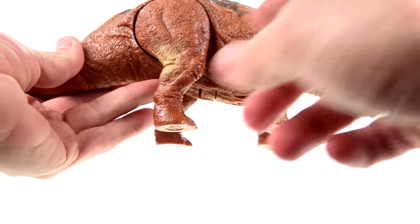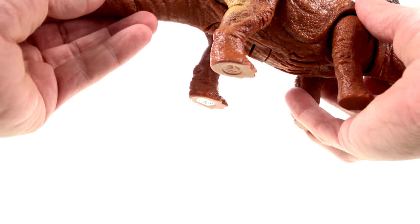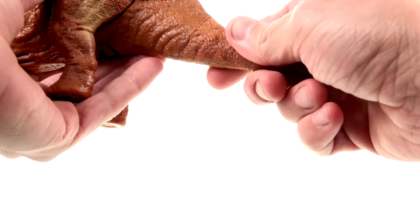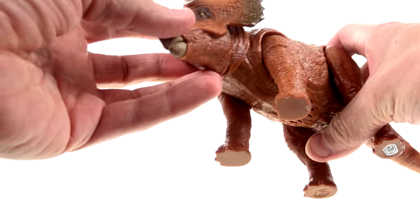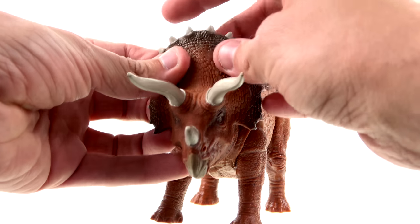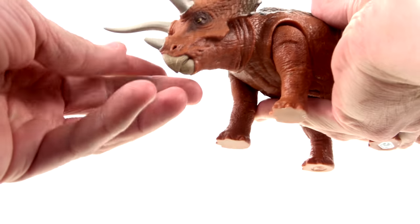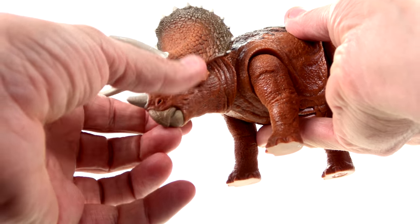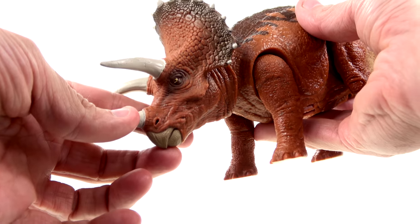Looking at the paint overall — really nice. You've got the brown, you've got some darker browns throughout, everything on here is painted very well. The sculpting looks good. His tail doesn't rotate or anything. Looking at the sculpting and paint for the head, you've got his crest right here which has some darker colors around it, and then you've got the little white bone pieces coming out — the horns coming out from the top and obviously from his nose.